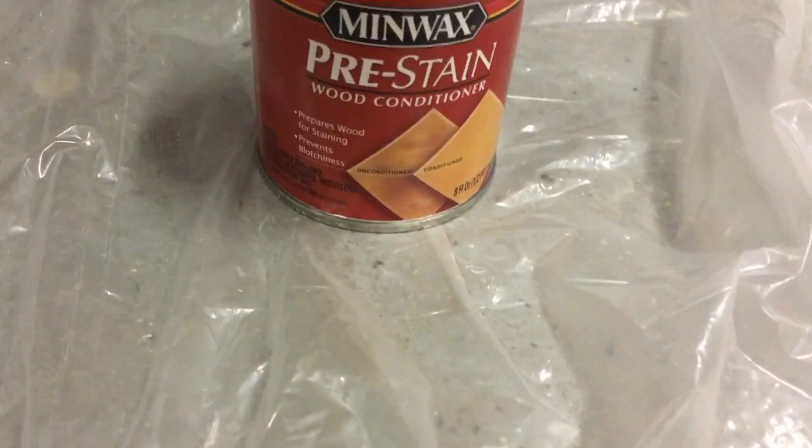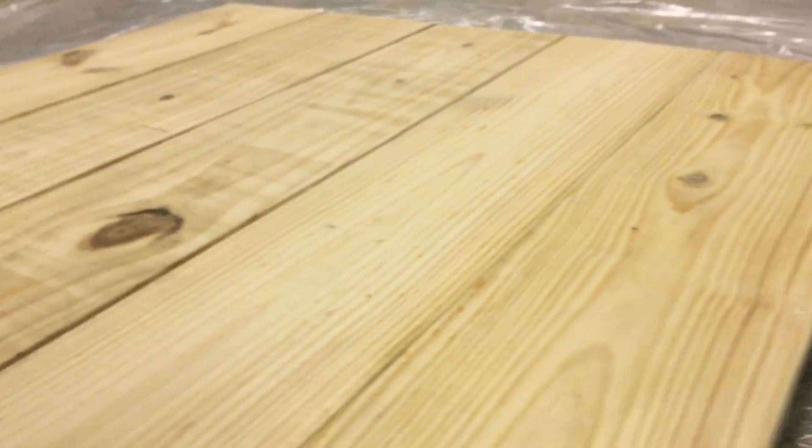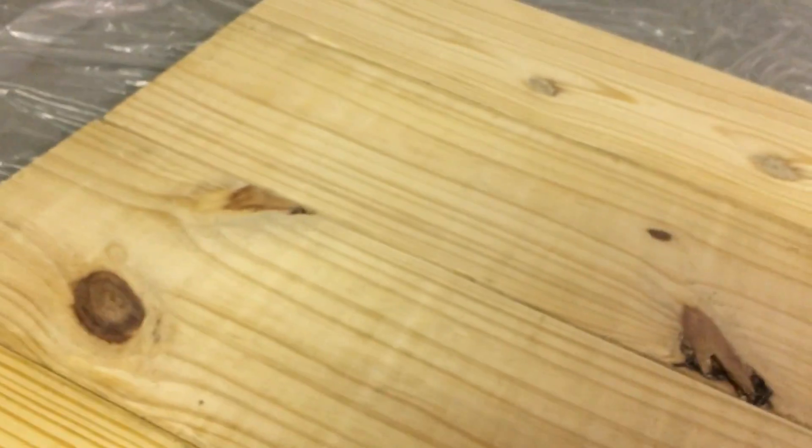What we're about to do now is apply this Minwax pre-stain wood conditioner to the dining room table using just a very inexpensive paintbrush, stroking it on there. What this is supposed to do is condition the wood so that once it's stained, it doesn't give blotch spots or any type of patches of heavier stain in certain areas and less stain in others.